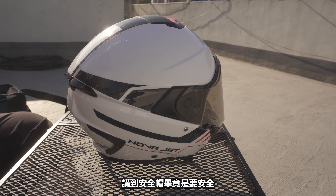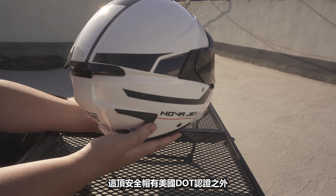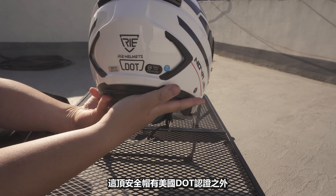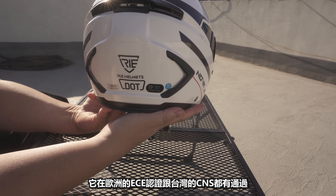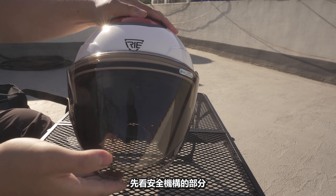Speaking of the helmet (安全帽), safety is the most important thing. The helmet has certifications from the U.S. D.O.T., E.C.E., and Taiwan's C.N.A.S. We'll take a closer look at the helmet and what's new about this one.